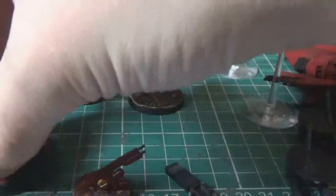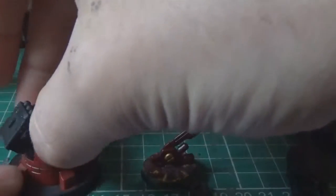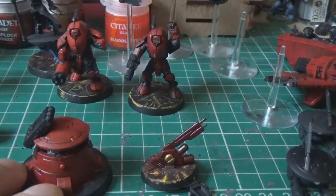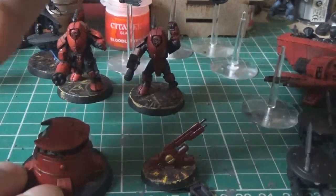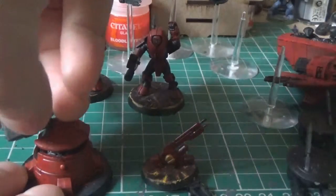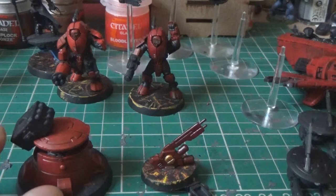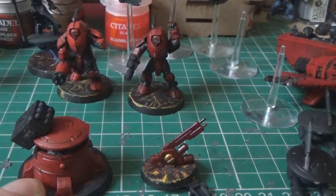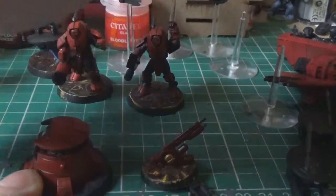I've nearly finished this one. I've magnetised the guns - the rocket launcher things - they come off and then you can stick the other one on, which works out quite well. I've just got to finish painting it; I've got to paint the missile pods up, and I've got to figure out how I'm doing the base on this one, because I've stuck this down to the base before and done a river effect, so I've got to work out how to do that.